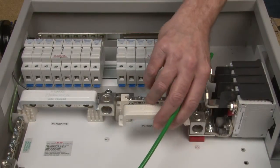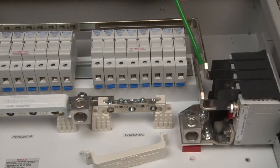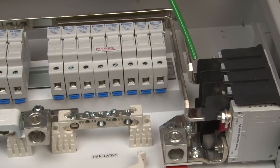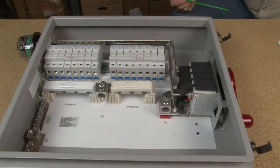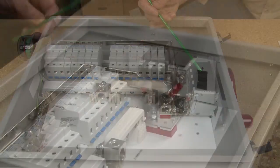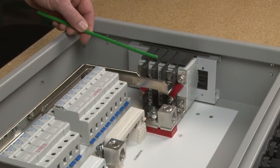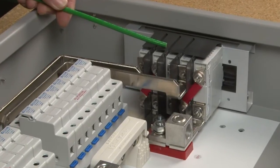It also comes with color-coded snap-on bus bar covers, 100-amp bus bars, two 100-amp switches, and when paralleled the bus bars are rated at 200 amps. The switch connects to the Birdhouse using the shunt trip circuit and a micro switch. The micro switch keeps track of the position the combiner switch is in, allowing the Birdhouse to detect if the combiner has been shut off or not.